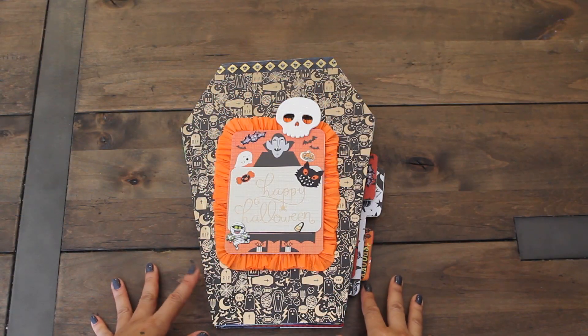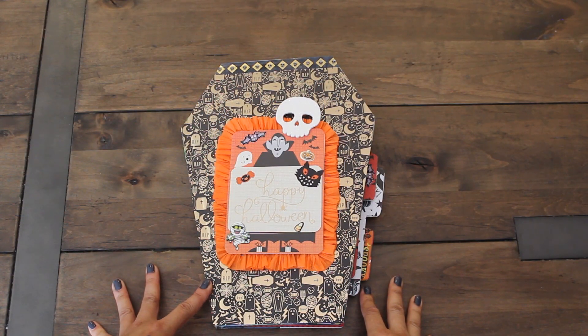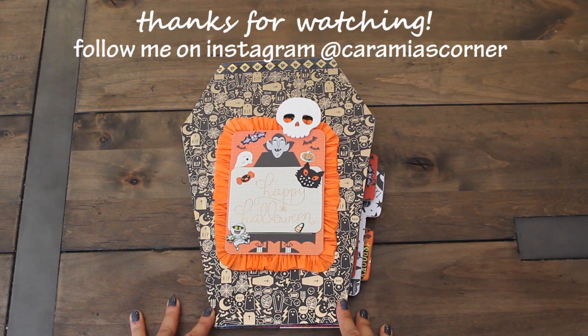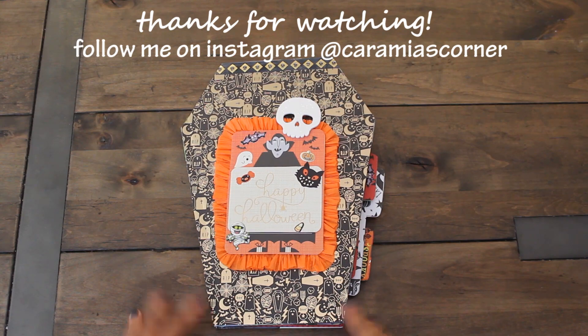So there you have it - that was my Halloween project share. Hope you guys enjoyed it. Make sure to like, comment, and subscribe. Love to hear from you. Thanks for watching - Karamea's Corner, see you next time.